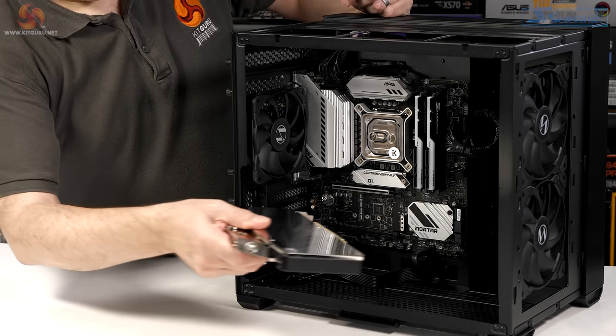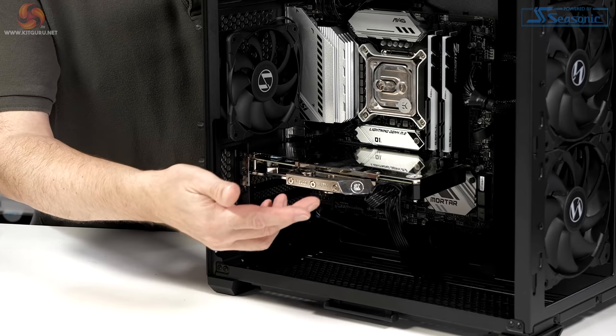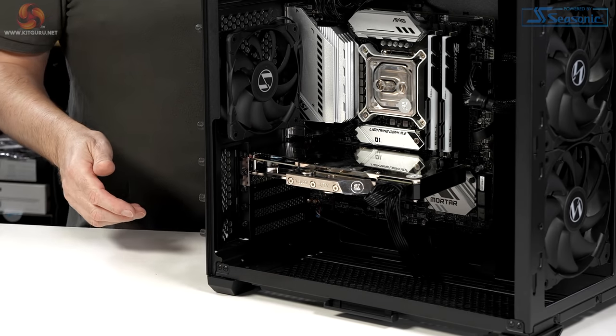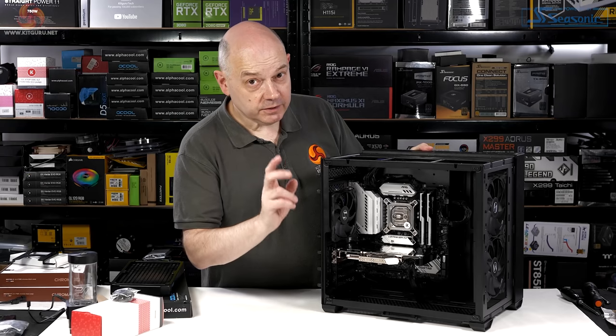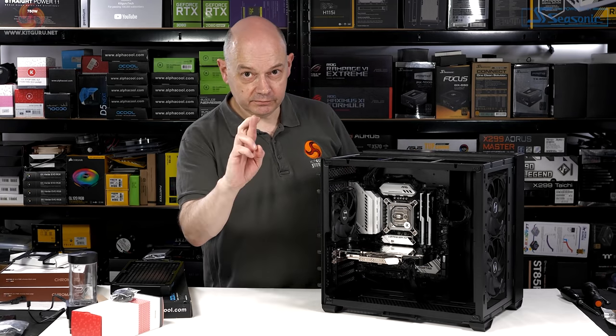I'm going with a horizontal GPU installation. Graphics card installed, and I'm taking a chance using a double-headed cable to power the RTX 3080. Sometimes that doesn't work and you have to run a second cable to the second connector — so fingers crossed.